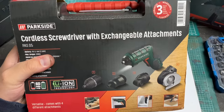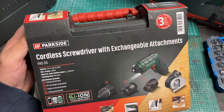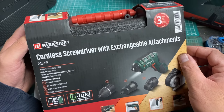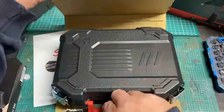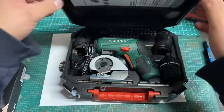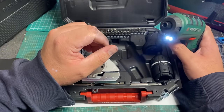The next item is this cordless screwdriver. The reason I bought it is that I'm forever using my cordless drill as a screwdriver. This comes with a cutting attachment, an offset angle attachment, a torque attachment, and it has a 60-minute charge time with a maximum torque of 10 newton metres. Inside is a nice sturdy Parkside case with all the different attachments. It's also got an LED light.